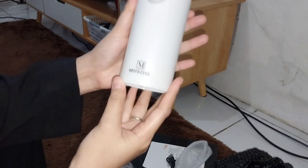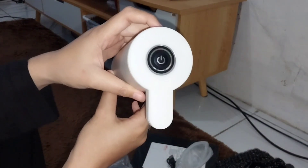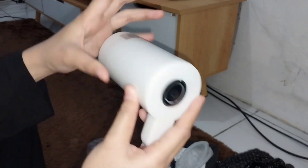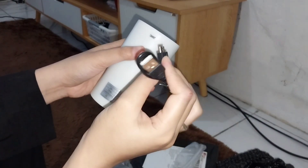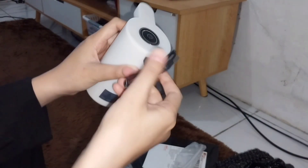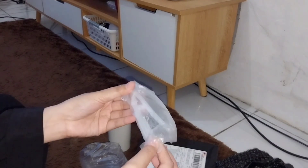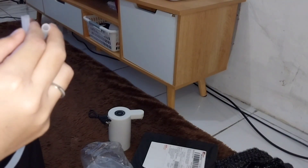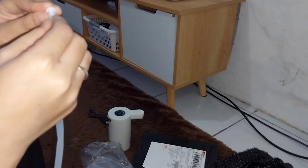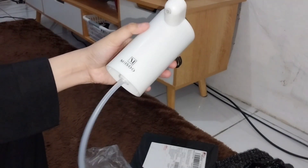Ini aku beli yang merknya dari Miso ya, gak tau bacanya Miso atau Misu. Yang pasti aku belinya yang warna putih. Menurut aku ini bagus banget, bahannya juga gak meletoy. Dan ini ada buat ngecasnya, karena dia dicas pakai baterai. Menurut aku estetik ya, soalnya warnanya putih. Aku sengaja beli yang warna putih biar nanti kalau aku udah makeover dapur jadi bagus gitu warnanya. Nah ini juga ada selangnya, dan selangnya lumayan panjang — kalau galon sampai ke bawahnya lah.